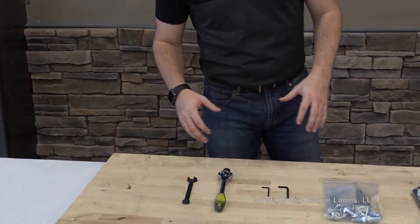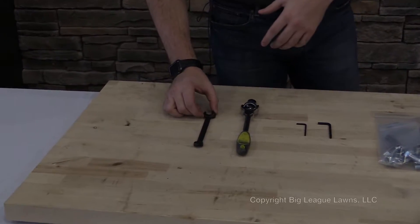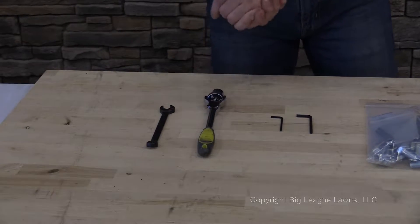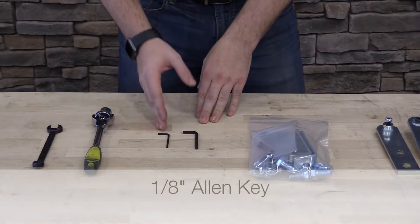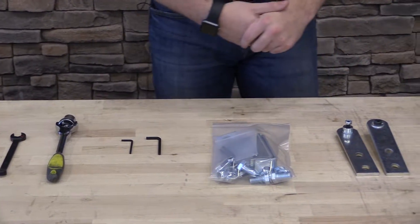The Time Master is one of the easiest installations that we offer here at Big League. Let's go over the tools and the hardware necessary for the installation. You're going to need a half inch wrench or socket, and also a three quarter inch wrench or socket. The two allen keys are located in your hardware pack — an eighth inch allen key and a five sixteenths allen key.